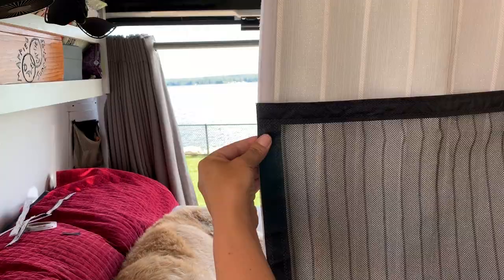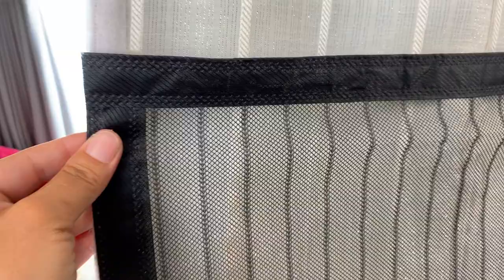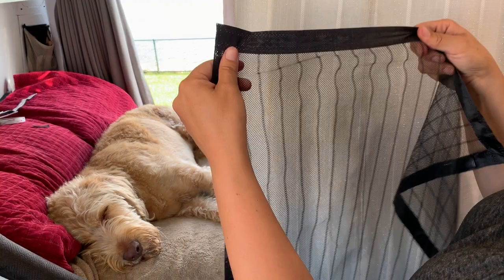I wanted to give you an idea of the first bug net that we used. This is polyester mesh. The holes are pretty big — we did have some no-see-ums get through that. It tore really easily and it only lasted maybe a month, and this one did not come with any velcro around the edges. It's really lightweight.